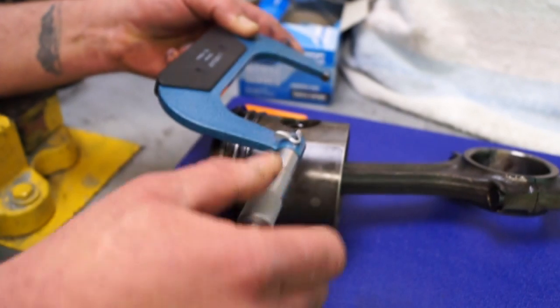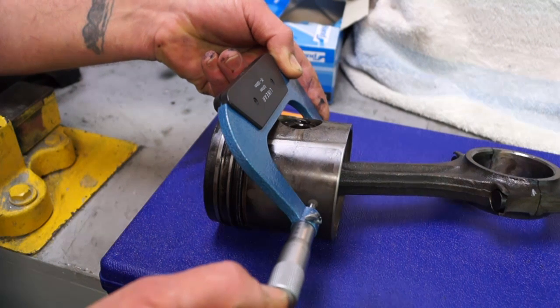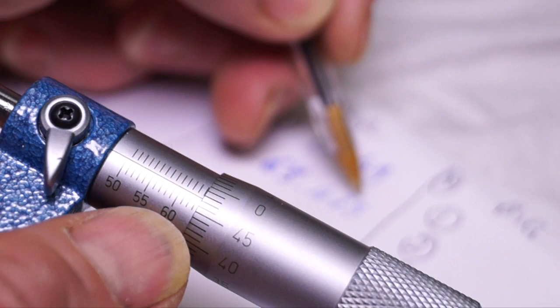It takes a little bit of practice to get right with a micrometer, but once you've got used to it, it is good fun. Our micrometer is the other way around to the one I've just shown you, where the millimeter increments are underneath. So we start on ours from 50, then 51, 52, 53, 54, 55, with 0.5mm increments in between, and then on the thimble itself, 0.01mm increments up to 0.5mm.